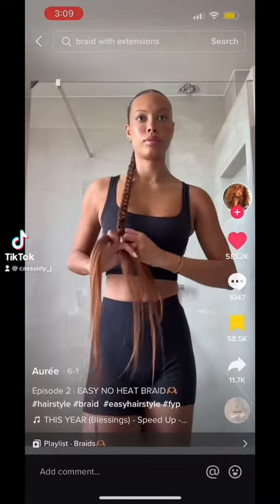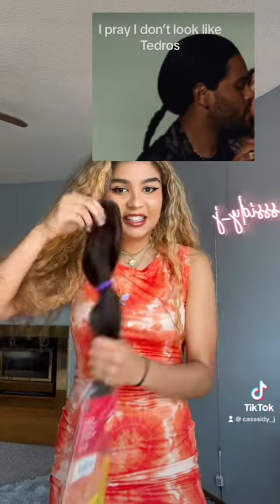Let's see if we can do that extension braid. The only problem is that I have this brown braiding hair, but my hair is like blonde. Never mind, it's actually the same color.